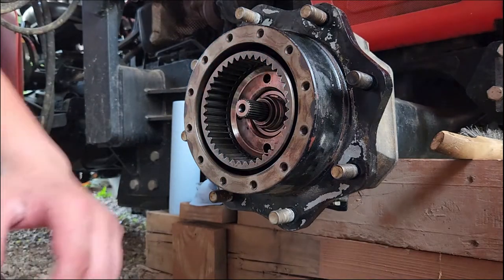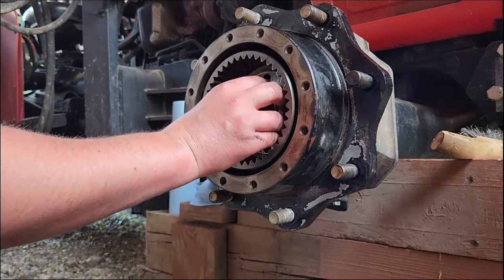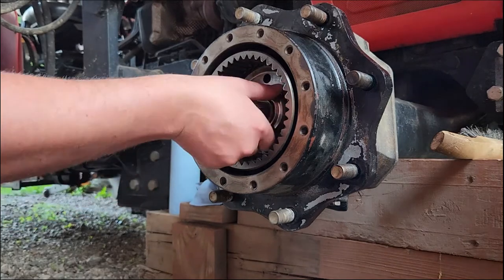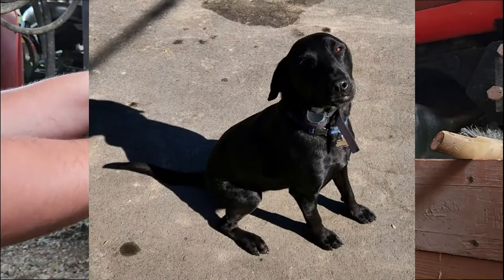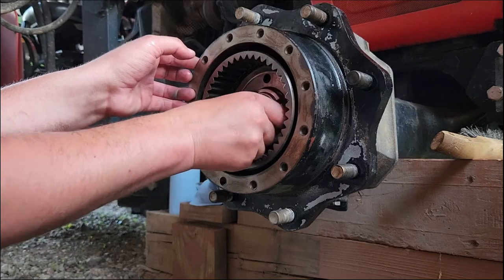Now I believe we're ready for the nut - I'll just get it started. If I can find the threads. Somebody must be here - that's my dog Hercules. He's just a big vicious beast. Not really.